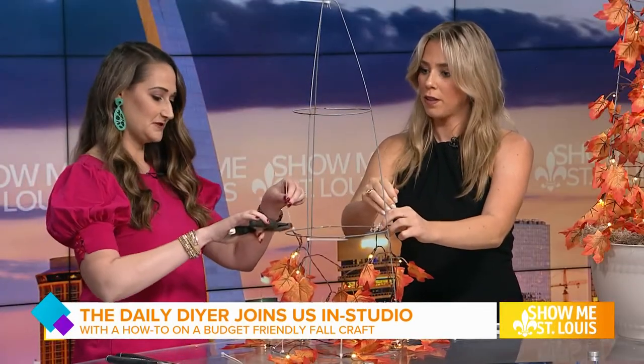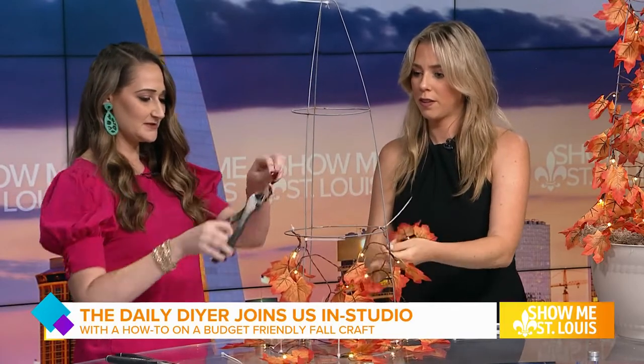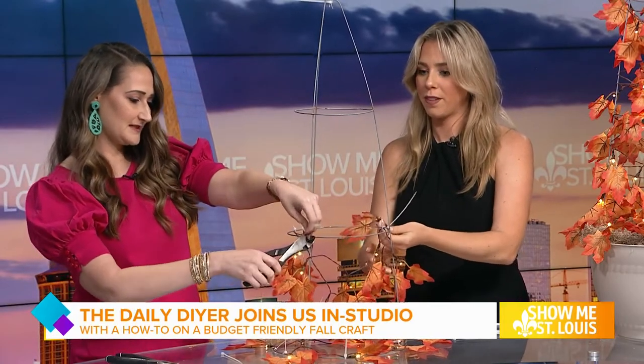Are you going to clip all of these zip ties? Yes — you just come in with heavy duty pliers or scissors and trim those tails off. It kind of makes your zip ties disappear. That easy! The great thing about this project too is it's mess-free.